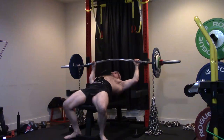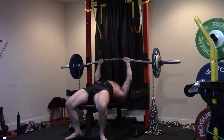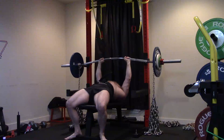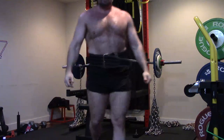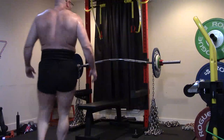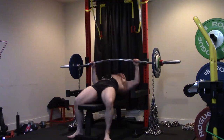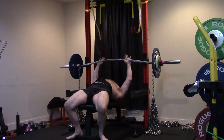Even the wider grip floor pressing carried over really, really well to even my close grip max. People ask why I don't close grip floor press. Mainly because guys over at Westside said they noticed it doesn't seem to increase their bench — maybe because the floor press changes biomechanics and range of motion, and you lose the benefits of close grip while building less chest. The floor press is actually a great chest builder.